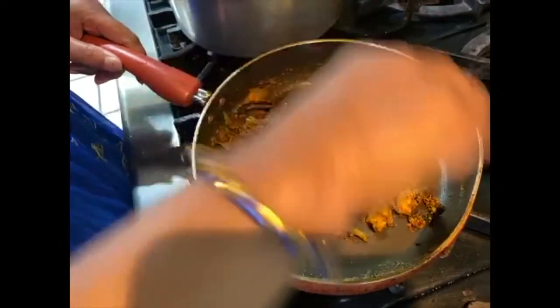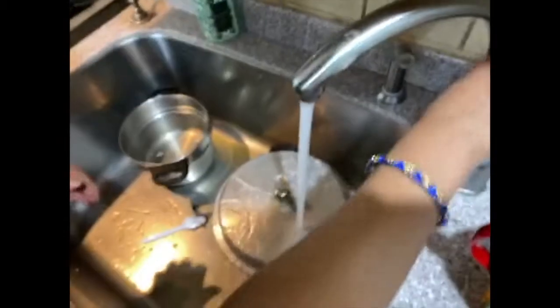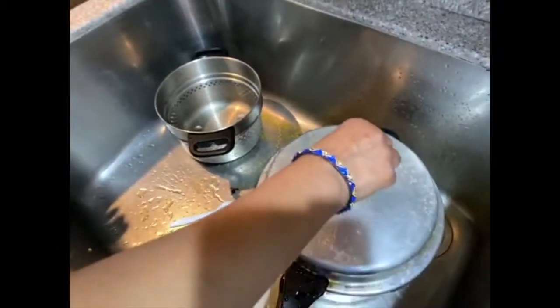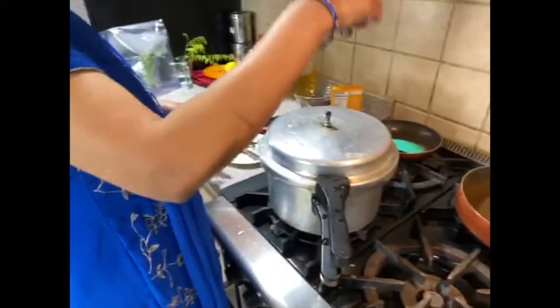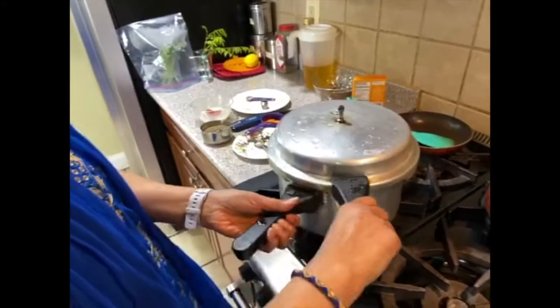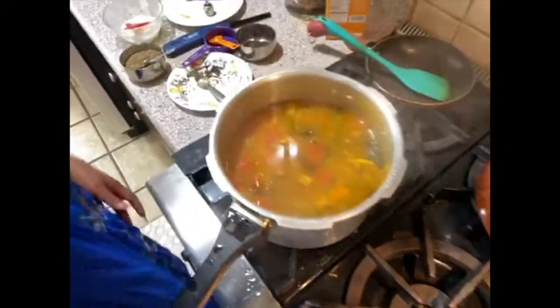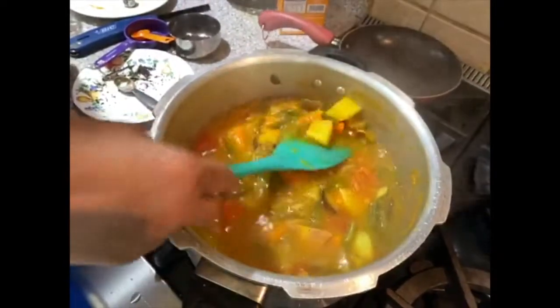Adding cold water to cool it down — that's what mommy's doing, cooling it down so it's ready to open the pressure cooker. Use proper pressure cooker safety. You can smash the dal a little bit once it's open.